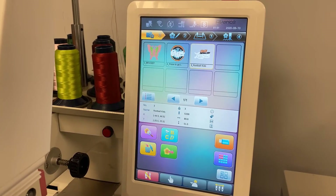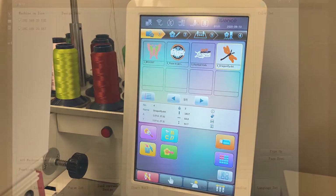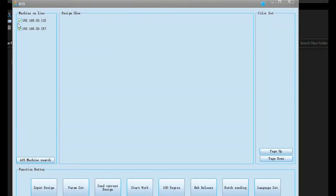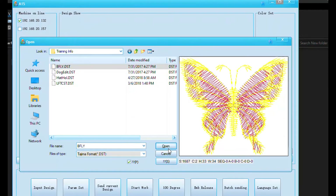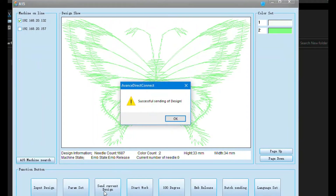Through the software on our computer, we're going to go ahead and send a couple of designs to our machines. Now we have two Avances linked to our software via Wi-Fi right now, and you can see their IP addresses listed on the left. We will simply click the button that prompts us to input the design. Once we've found the embroidery file that we wish to sew out, we will open it. Once you see the design appear in the software, you can click the button that reads Send Current Design. You'll then get a message verifying the design has been sent to your machine.